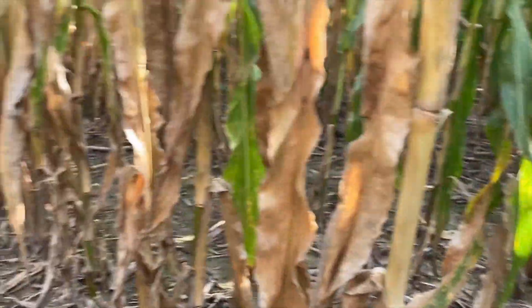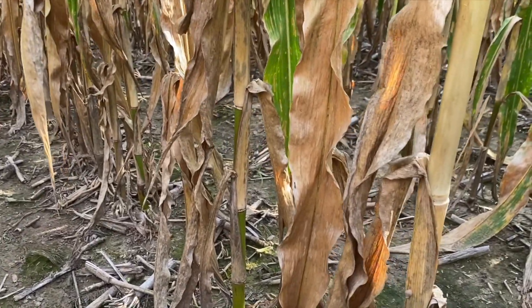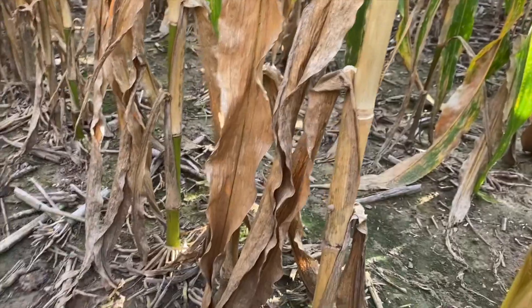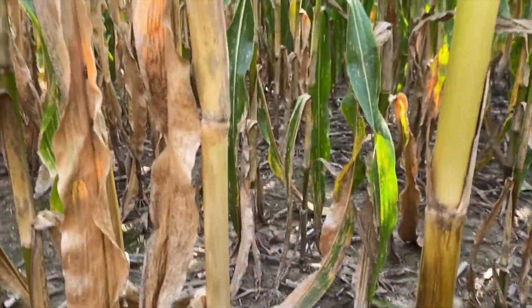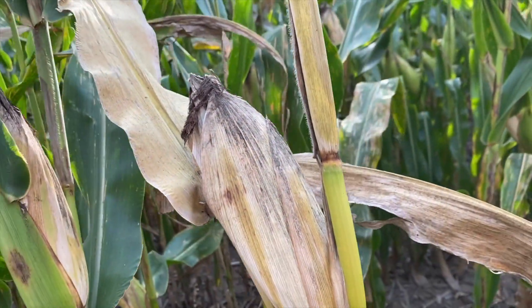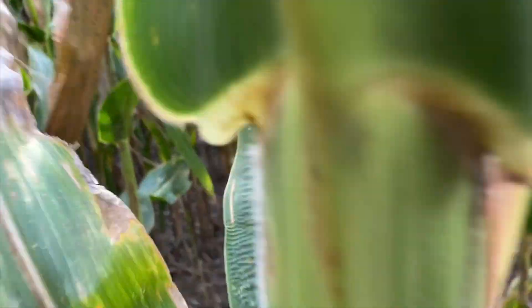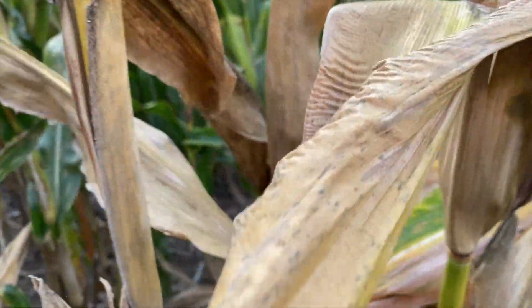I'm out here in a field, and I noticed a hybrid here that has some compromised stalk integrity, probably due to some of the humidity and diseases that infected the stalk. So just when you push on these plants and push them over — to about the right angle on a 30-inch row is to push to the next row — and if you feel it give and it kinks, you probably have a stalk integrity challenge.